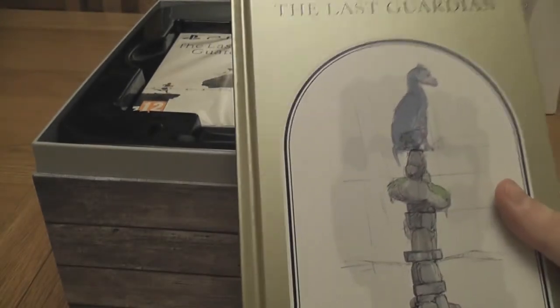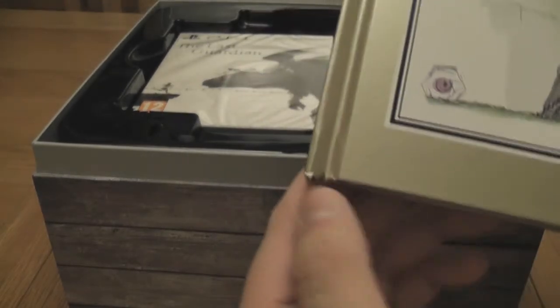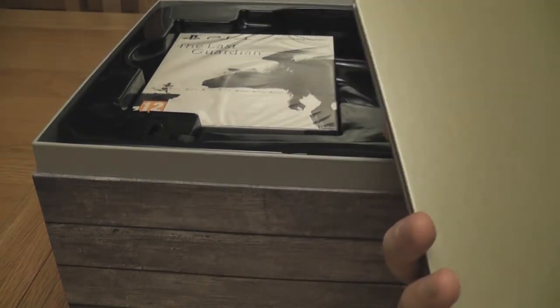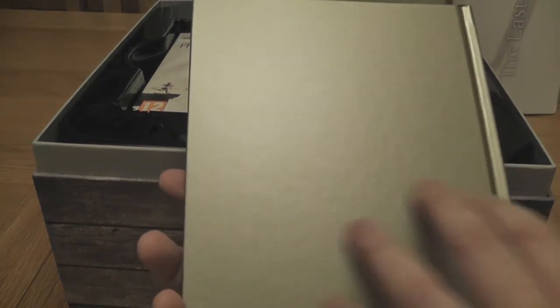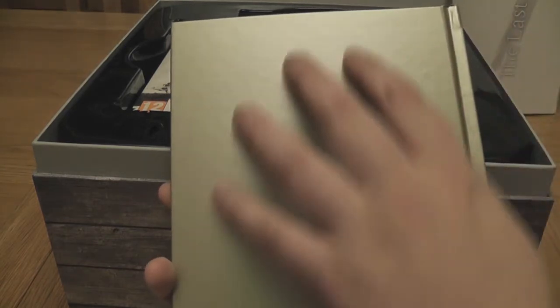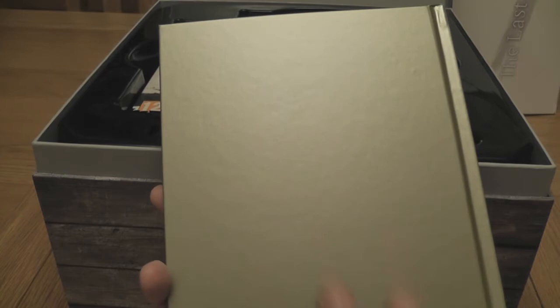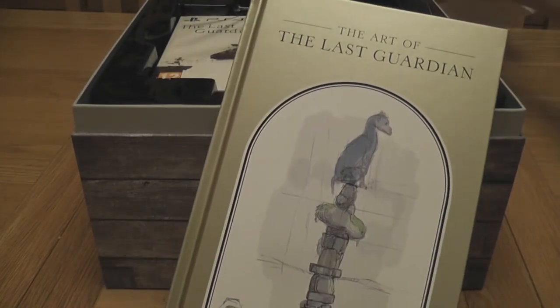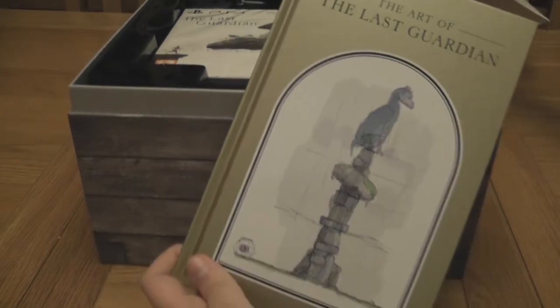Now we get to the art book. This looks like a really cool art book — it almost looks like a kid's story book. There's slight damage down there. It feels really strange — it looks really smooth but it's not. It's slightly rough when you rub your hands down it and it feels really strange. It reminds me a lot of one of those old Ladybird books that you would get.